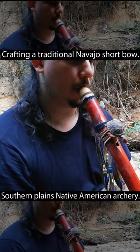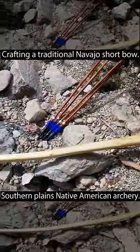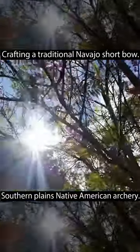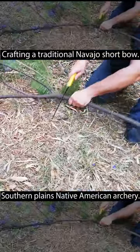While I sit here and play my flute music for the background, I'll show you how I made my traditional Navajo shortbow. I'm using wood from a jacaranda tree because it can be found around the reservation between Arizona and New Mexico. Sit tight because it's going to be a long process.